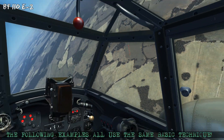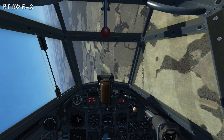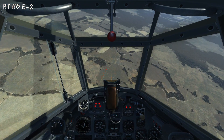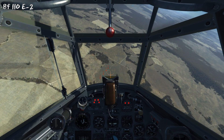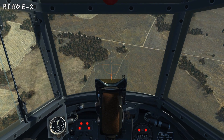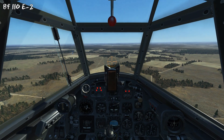Here we're starting in the Fw 110, rolling in against some artillery pieces, starting out at 2000m AGL. We've rolled out, trying to get ourselves lined up — going to zoom in a little bit so we can see the target better. We peek up to get the target at the bottom of the Revi and then release, and we can see how the hit progressed.